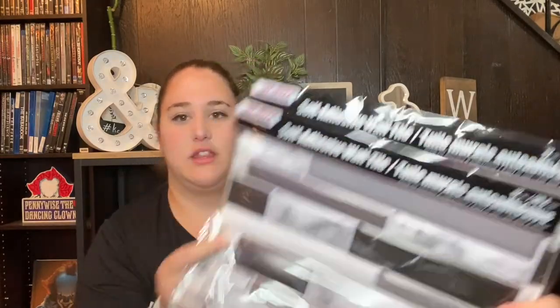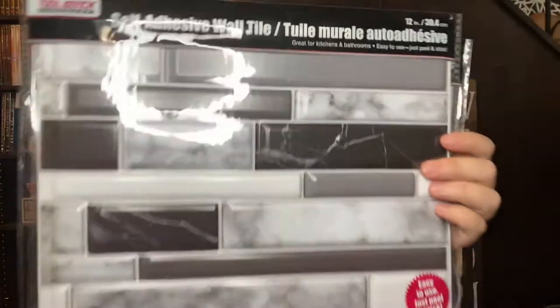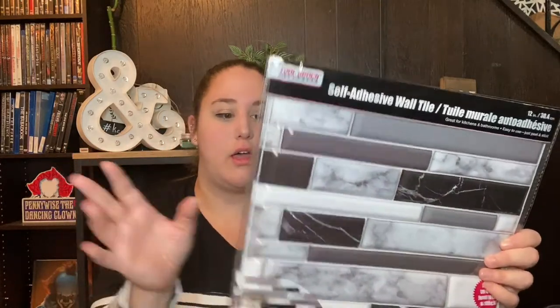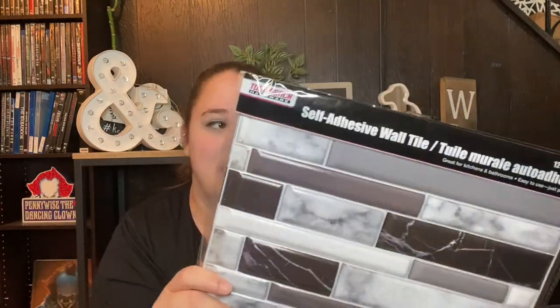Next are these self-adhesive wall tiles — I picked up two. I've seen them at the Dollar Tree before but never this pattern; it's kind of a marbled look. I want to redo my bathroom vanity area without spending a ton of money, so I got these to try out. I'm doing a bathroom redo video coming out sometime in the summer, so these will be in that video. Subscribe if you want to see that.